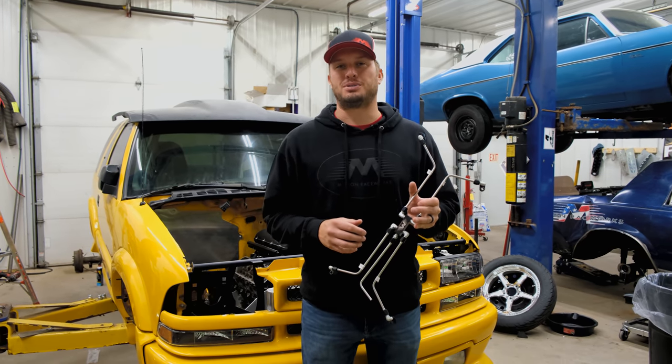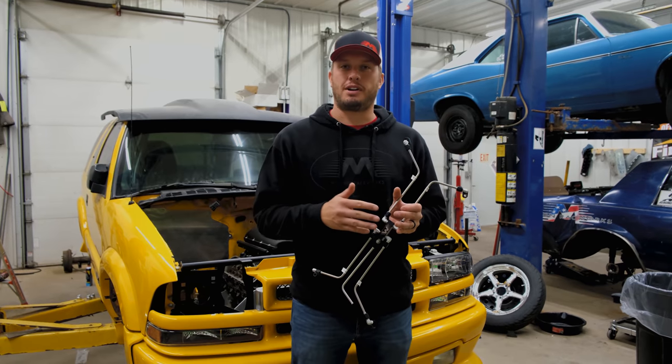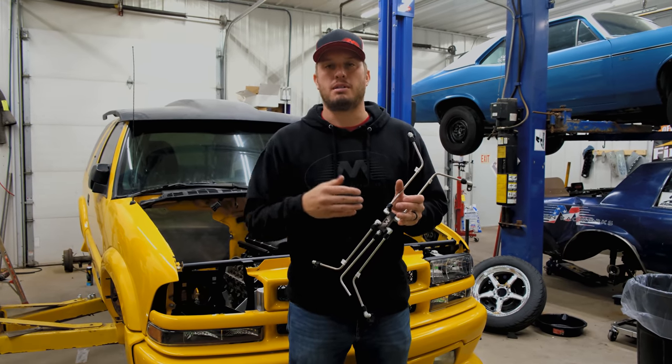Hey guys, welcome back to another Motion Raceworks Tech Tip Tuesday. Today we're talking about LS Steam Vent Kits, specifically where to route them after they come out of the motor.